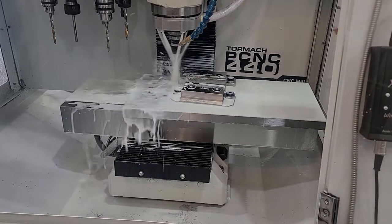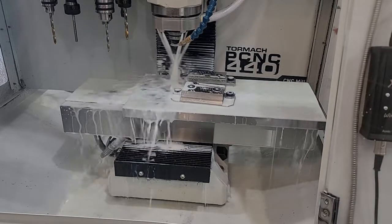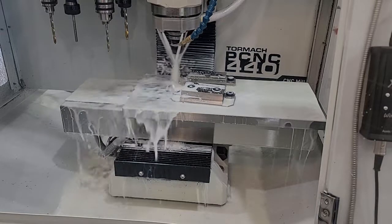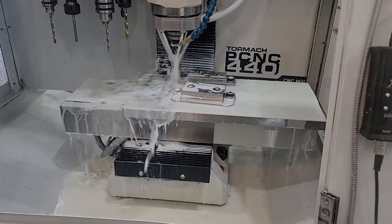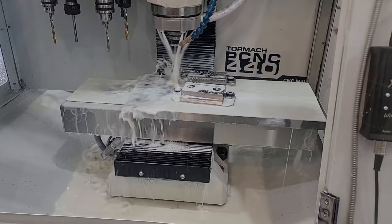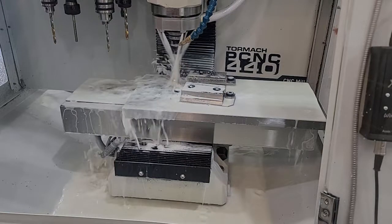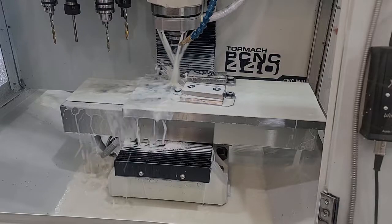This is the stock 440 coolant pump, and all I've done is run a five-eighths line up to Paul's six-nozzle coolant ring. As far as I could tell, I don't think I'm going to need anything else — this is just running fine. I've got plenty of flow.